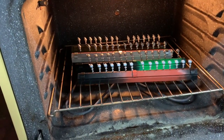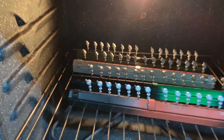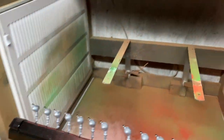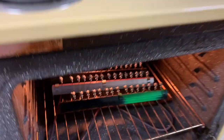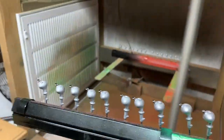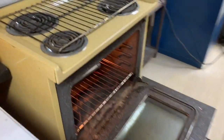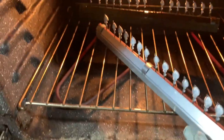Now we're fixing to take these preheated jigs and place them in the paint booth. We're going to place them in the back — they are quite warm.